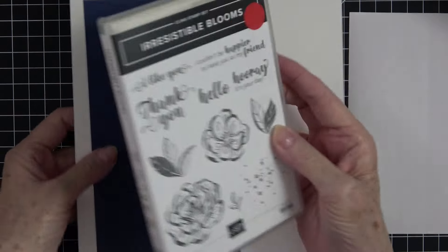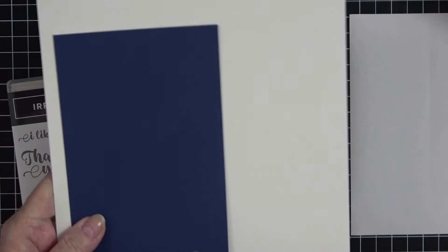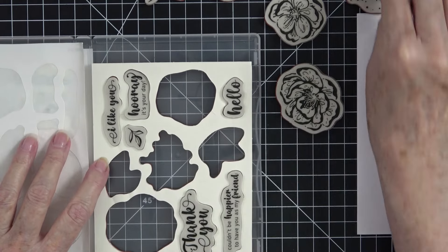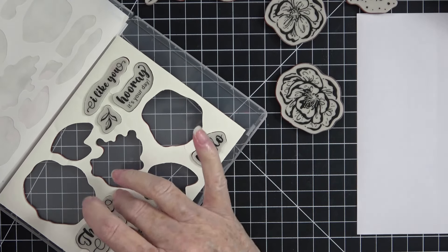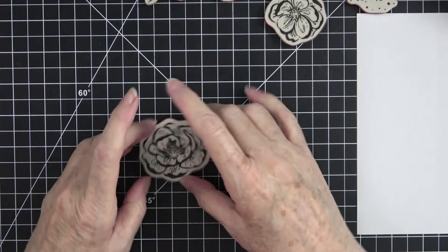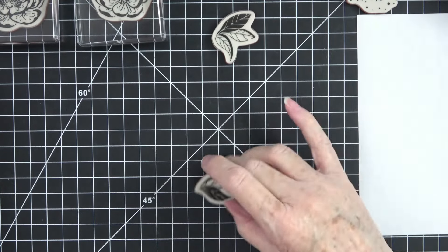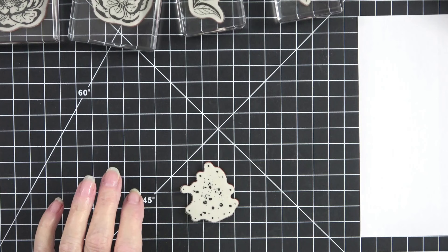Let's go ahead and get those flowers stamped first. I'm going to move my cardstock — this is for my card base and this scrap of Knight of Navy will go behind it. I want to grab all my stamps: the blossoms, the two leaves, the splatter, and a sentiment — I'm not sure yet whether I want hello, thank you, or hooray it's your day. I'll load one bloom on each block and then get my leaves loaded up — one leaf there and one leaf there — and the splatter on a block as well.